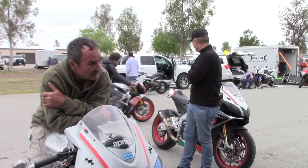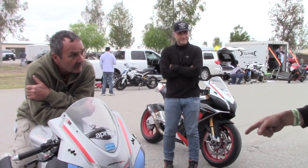What year is the bike? 2016. How many miles are on it now? About 75.